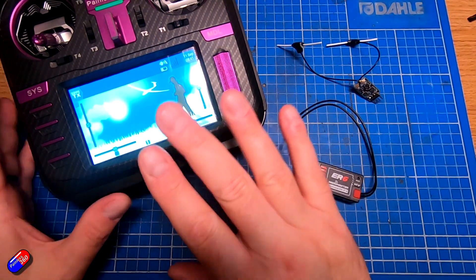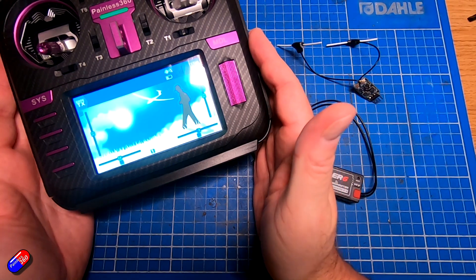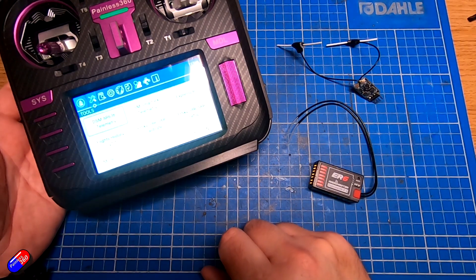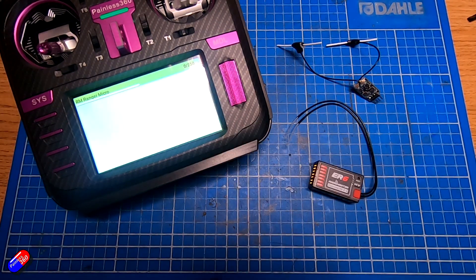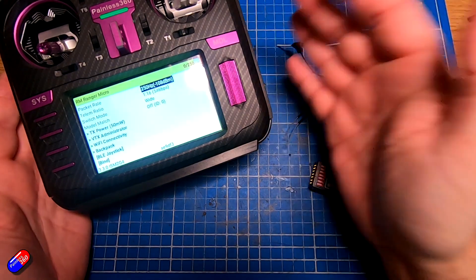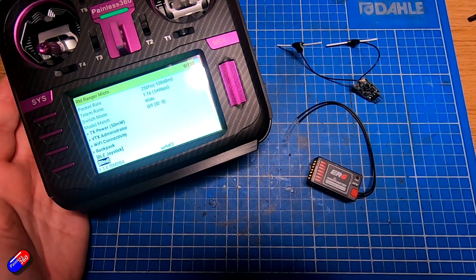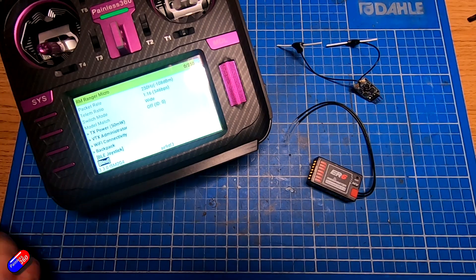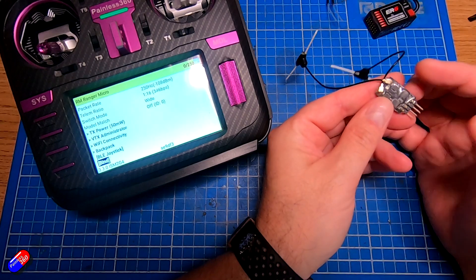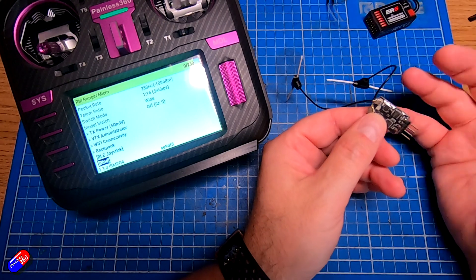So here is my TX16S — it isn't set up with a binding phrase. To prepare the radio to bind, I'm going to press the system button, click on the ExpressLRS section, and that brings up the screen where we're ready to bind. I'll scroll down and select bind on the radio itself. Now to put any of these receivers that don't use a bind phrase into bind mode, we have to power it very quickly three times in a row, which can be a bit tricky.